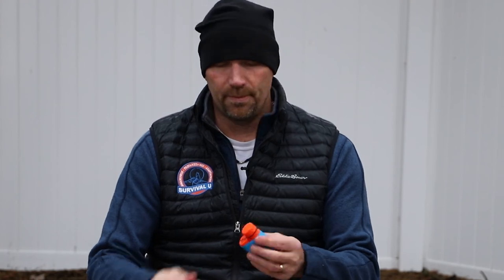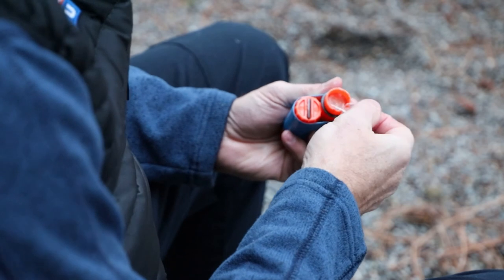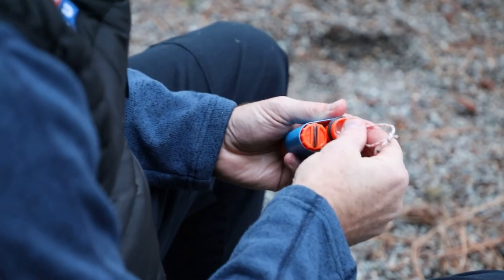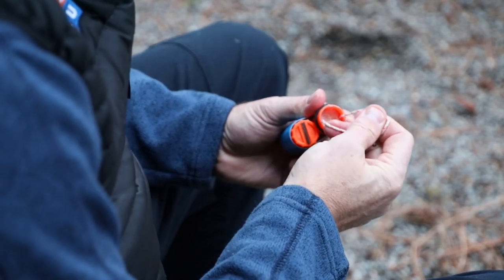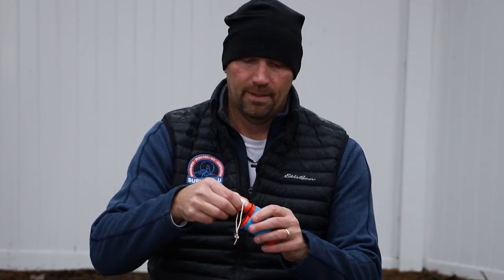When you're ready to use them, simply unscrew the lid, grab your string, and slowly pull. Now I have one of my petroleum soaked cotton balls ready to use to start a fire.